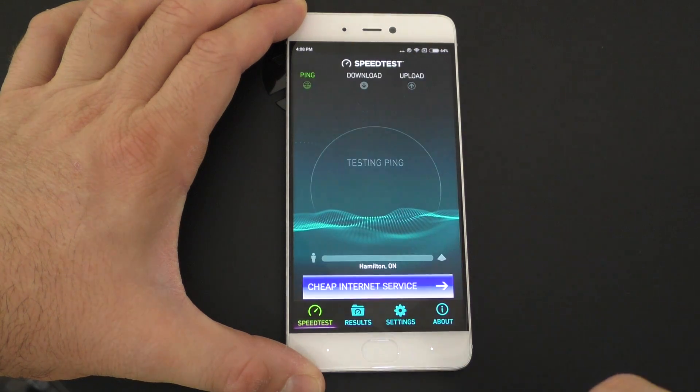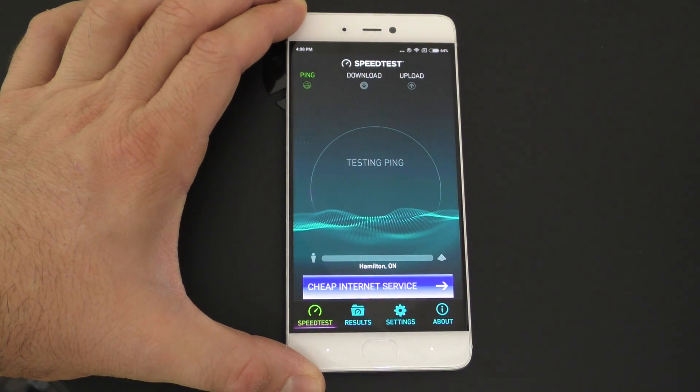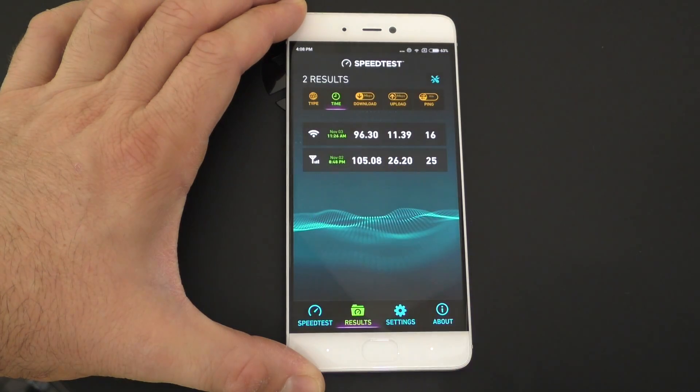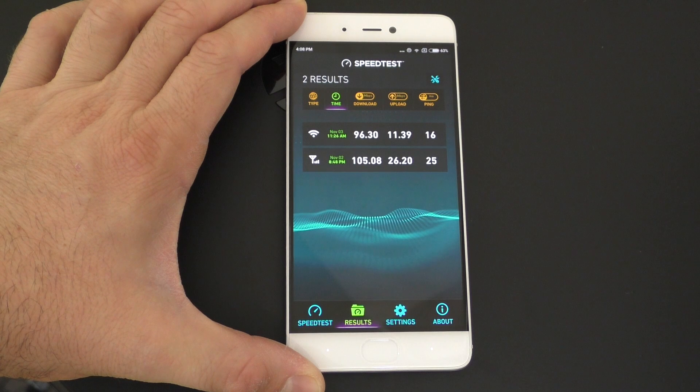Connectivity wise, this is a 4G capable device and I was able to connect to the 4G networks on Rogers in Canada. I was connected to the 4G network about 95% of the time. The speed tests for 4G are as you can probably see right now. We do have dual-band Wi-Fi on this device, so you can connect to the 5 GHz and the 2.4 GHz Wi-Fi network, and those speeds are rather good.